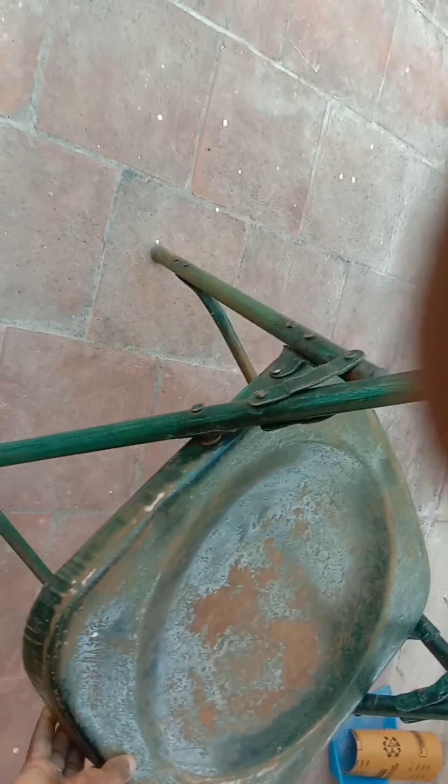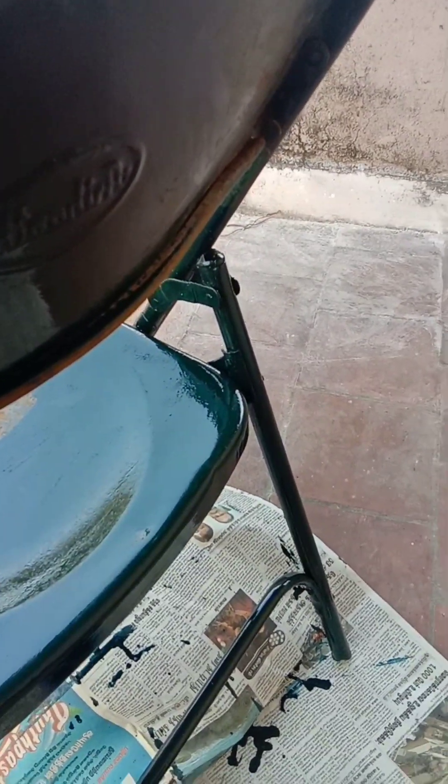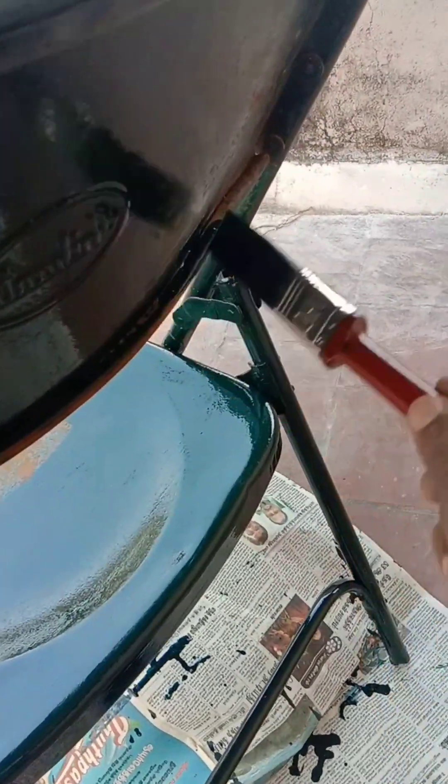It was already done at night. We are going to paint different materials. Let's start the paint.